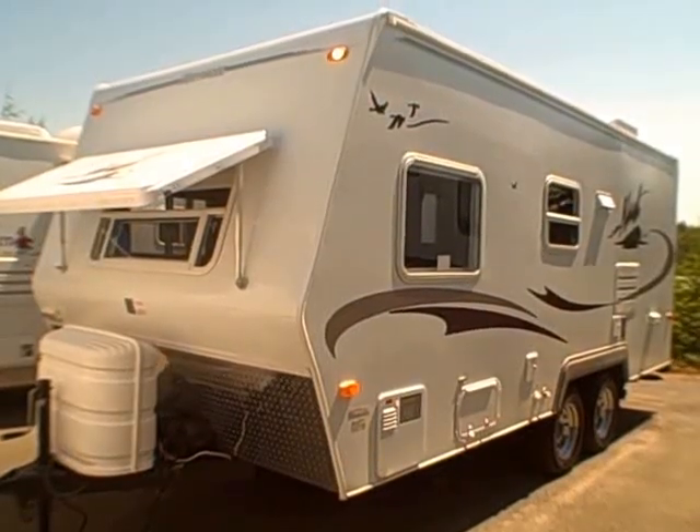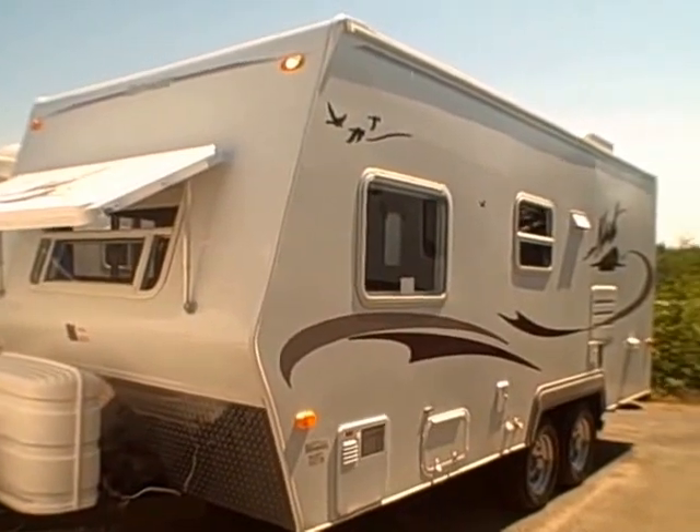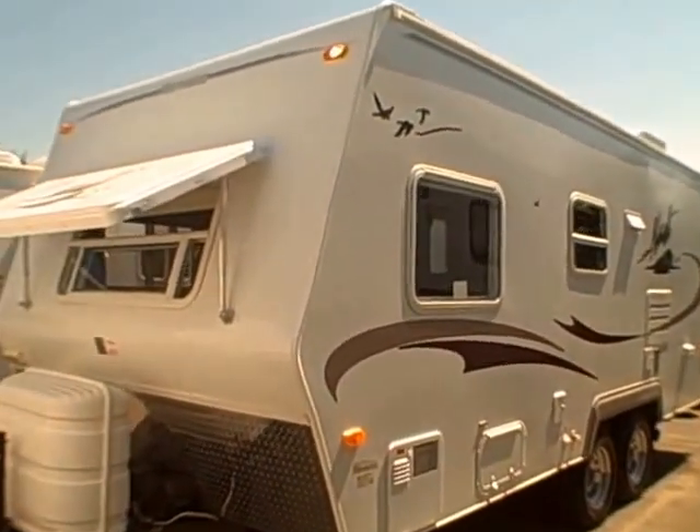Hi, this is Bob with Gibbs RV, and today we're looking at a 2009 Nash 19B by Northwood — a classic Northwood design, four-season travel trailer.